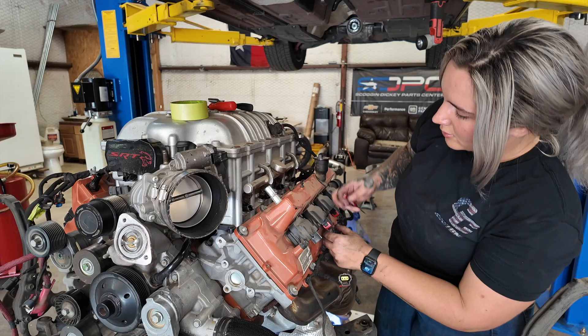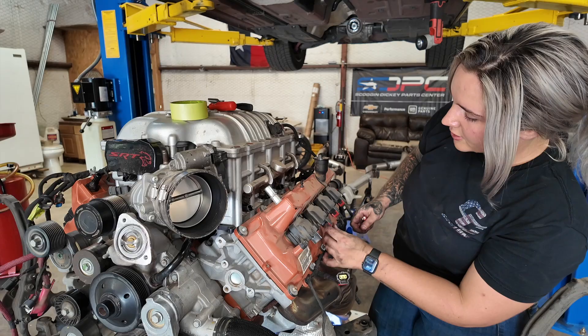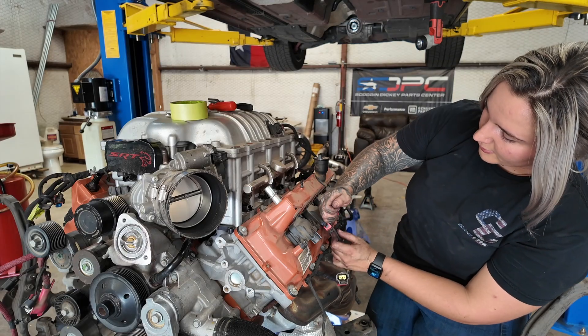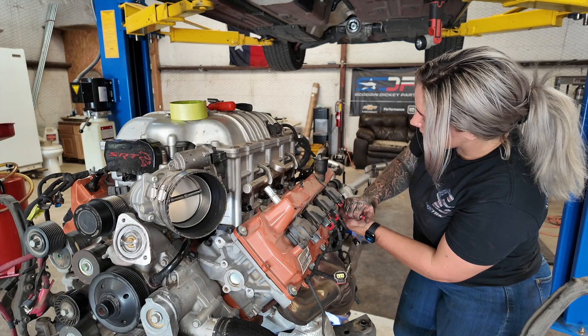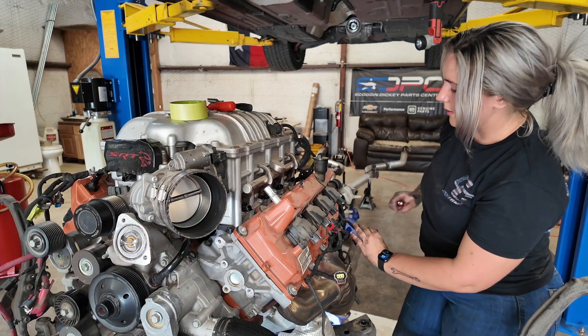For this connector, pull down on the little red locking tab and then push right here at the top — it's kind of hard to see. Then wiggle it out. A good trick is to push up on it a little bit to relieve the tension, then press it down and it pops right out.